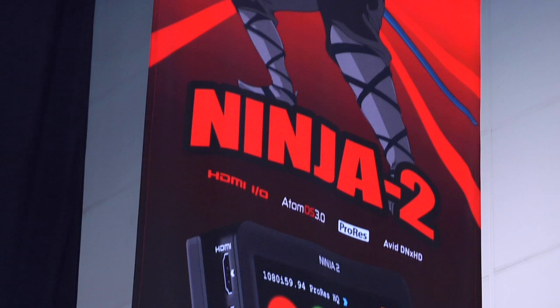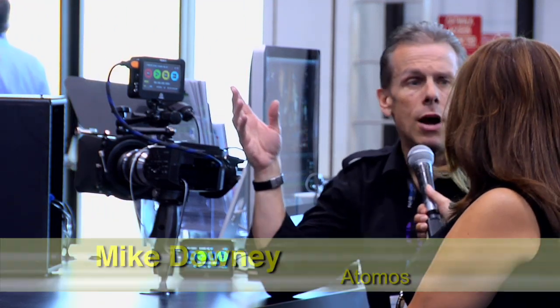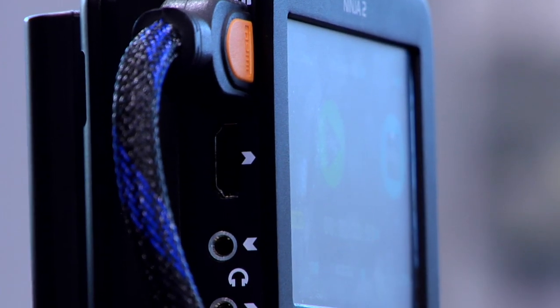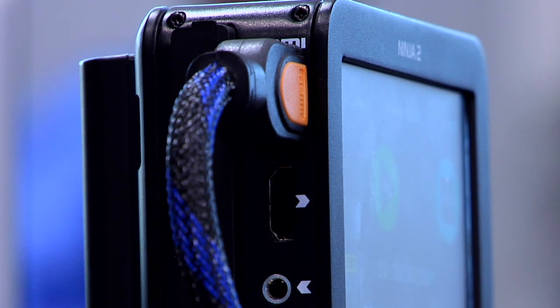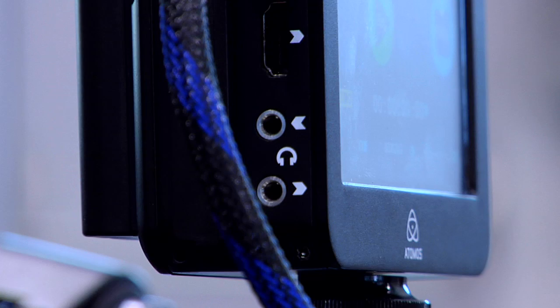Actually, there are two brand new products they've announced, and the Ninja 2 is one of them. Last year you guys did the Ninja 1, which was very revolutionary. But the Ninja 2 has actually improved — the screen resolution is now 800x480, so that has increased. Also, if you take a look at the side of the unit, there's now HDMI in and HDMI out, so you can actually loop the video and see it on a higher resolution monitor if needed.